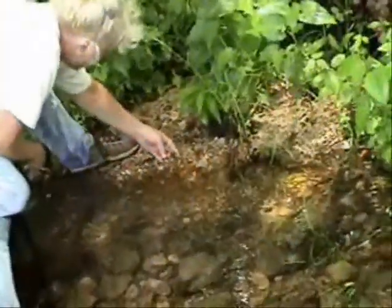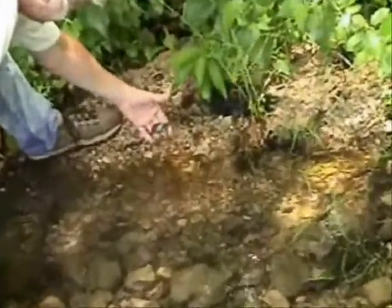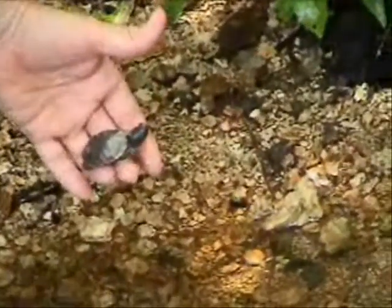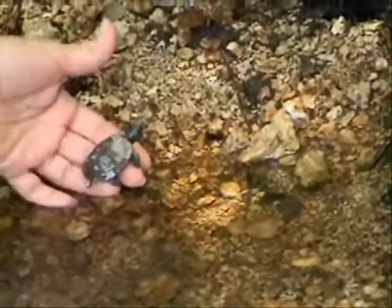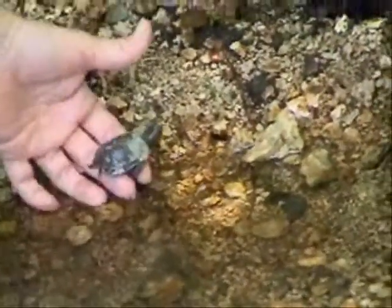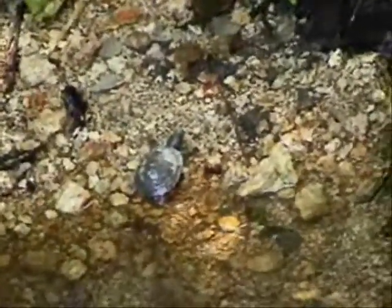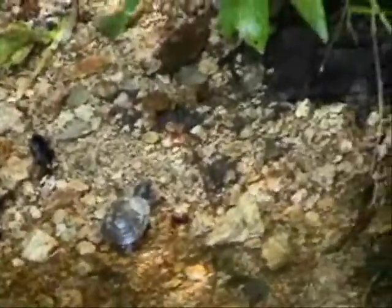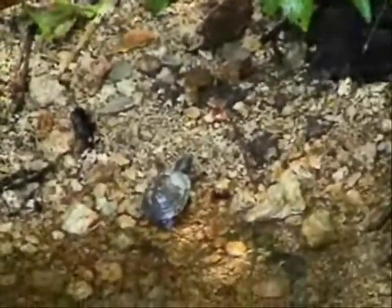He hasn't wanted water for a while. Watch me — he's already swimming. Is it okay? Is it too cold, buddy? Nope, there we go. This little guy — it's hard to imagine — he's going to grow into a huge, huge snapping turtle someday.